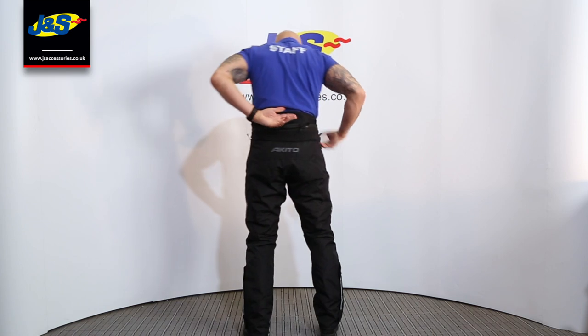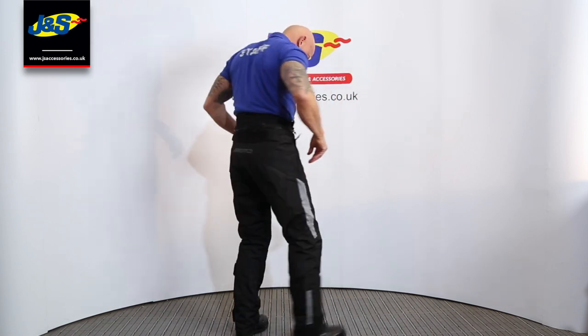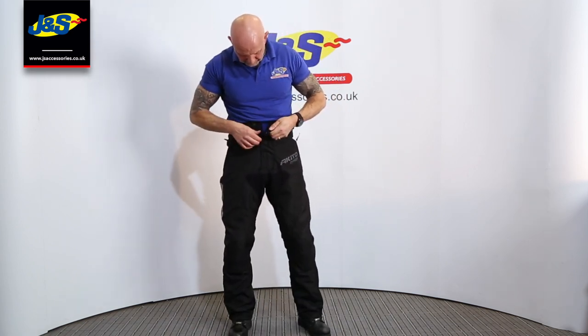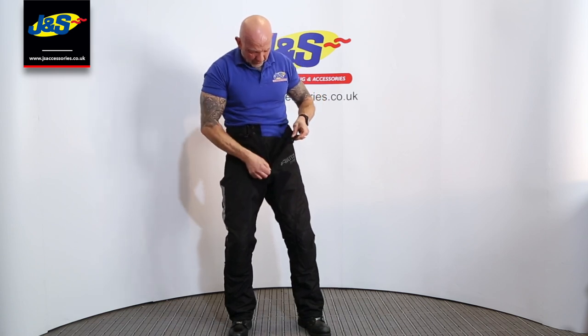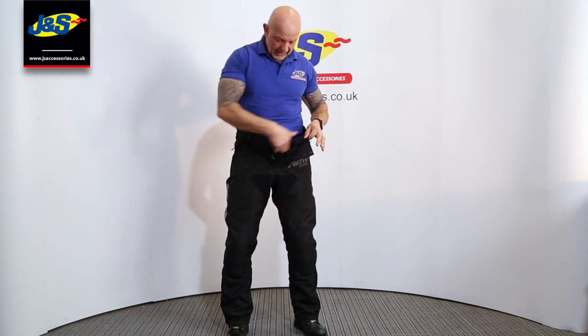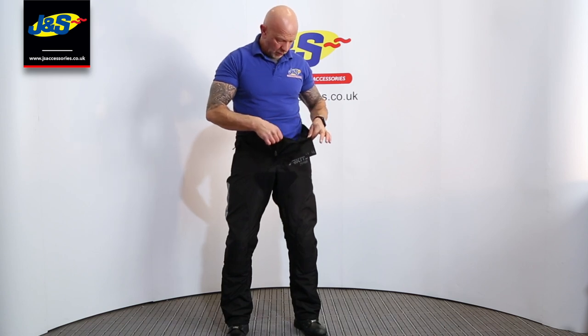Nice high waist there at the back — nice and high and comfortable. Opening up at the front, Velcro fastening over the top of the zip. There's the gusset where your waterproof liner is inside. Of course these trousers are waterproof — 100% waterproof, just like the jacket. And that's where the gusset sits for the liner to keep all the water out.